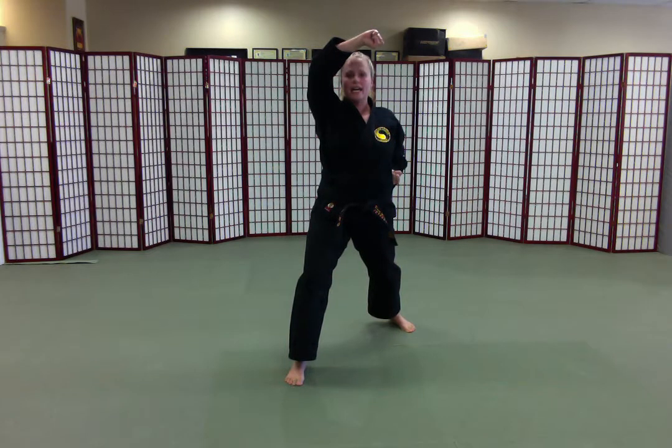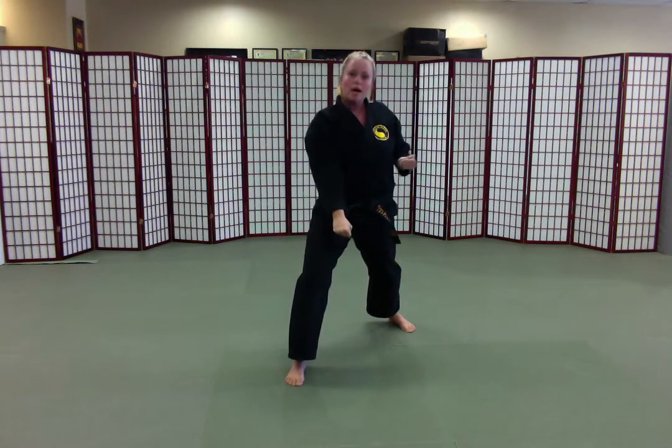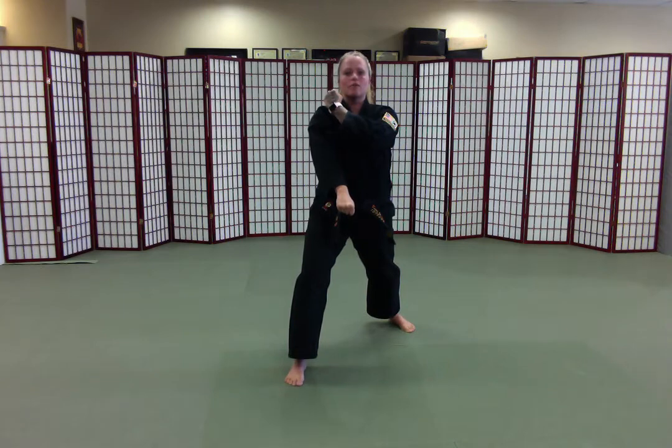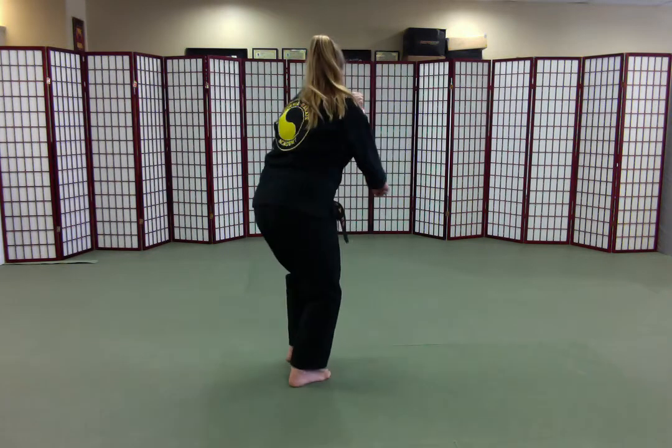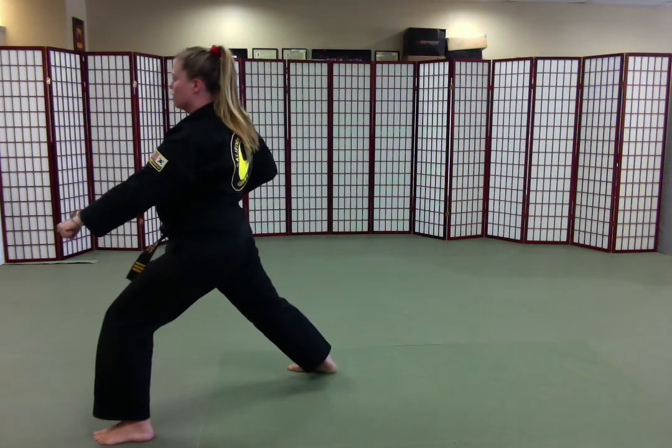My blocking hand crosses down, my waist hand crosses up. I look over my left shoulder, my left foot is moving — it comes in and steps out. Low block.